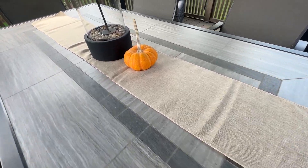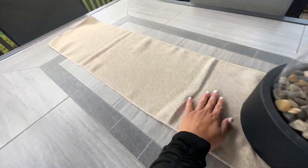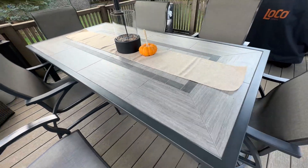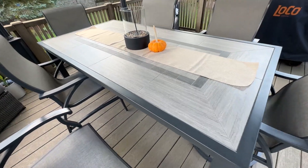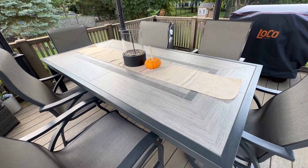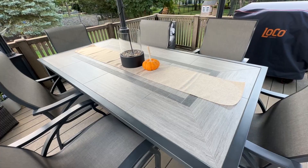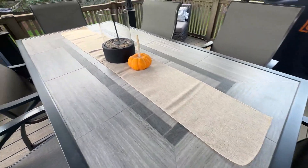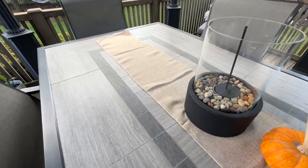Hi everybody, just want to give you a quick review of this burlap runner that I got. This table is a typical size table, about two seats on the sides and one seat on each end. So it's fairly long — it's your regular standard size six-seater table — but this is the burlap that I have.